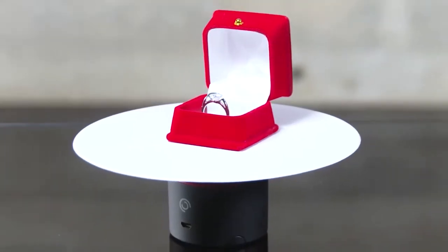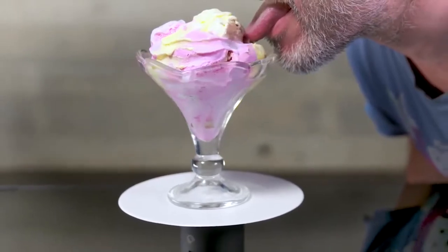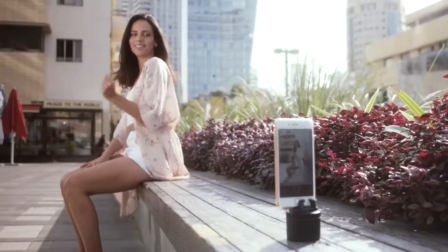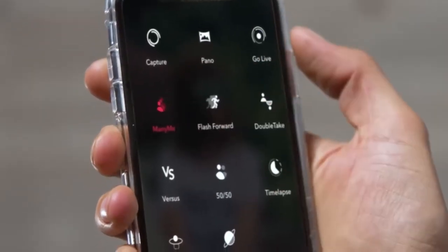With the Pivo Tray, you can use Turntable Mode for 360 product shots — or to lick ice cream evenly. Pivo can work by snapping your fingers, saying cheese, with a remote, and of course with the app, because it's smart. Like you.